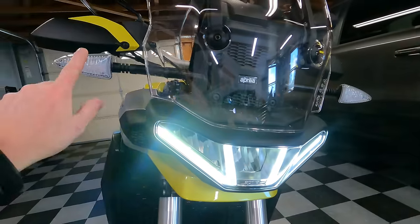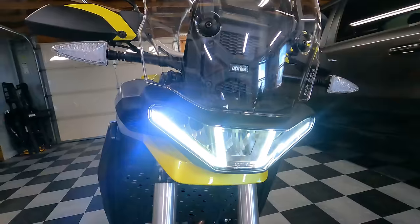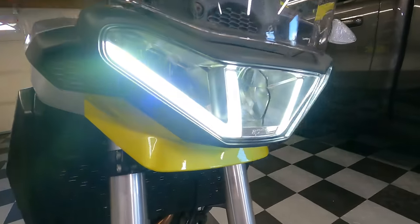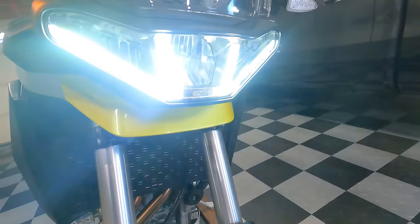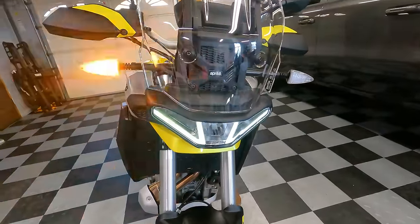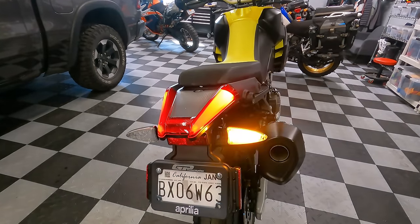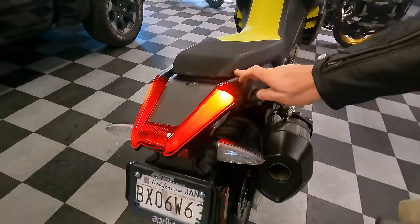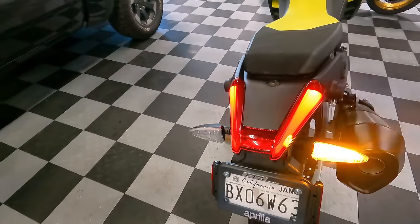Let me show you the lighting. It has LED turn signals front and rear. The bike uses a unique chevron-pattern running light, and there's a switch on the handlebar that lets you cycle between two brightness levels for that running light. Turning the bike on activates the low beam headlight — both low and high beam are full LED, which is great. The tail light is a two-piece design: the brake light illuminates the rear portion, and there are LED turn signals at the back as well.